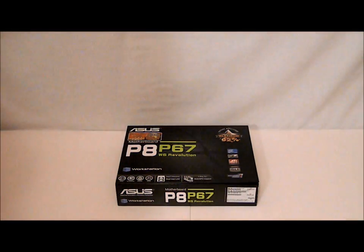Hello everyone, this is Paul with High Tech Legion and today we're going to be taking a look at the ASUS P67WS Revolution motherboard. This is one of the newest motherboards from ASUS. It is an LGA1155 socket and it is built for the second generation core processors from Intel. It has a P67 chipset.